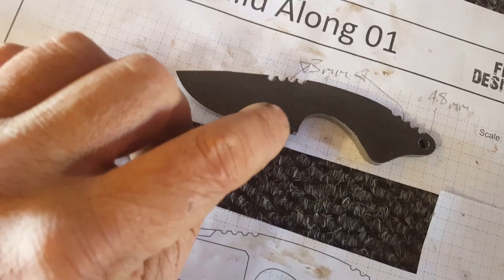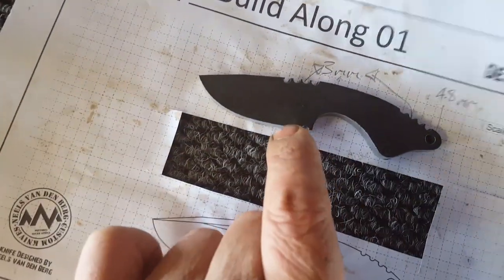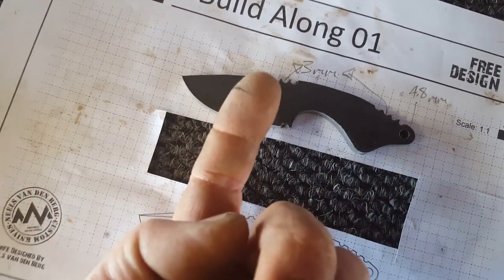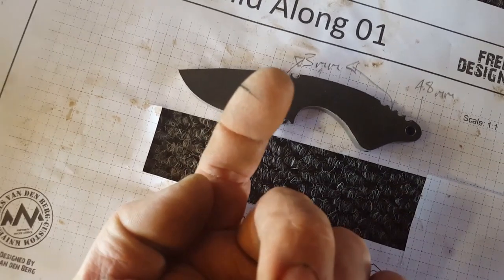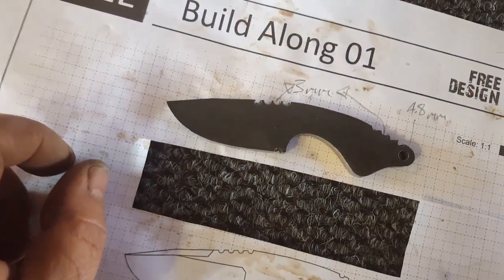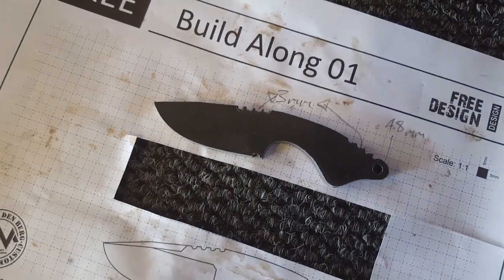On the next video, what we'll be doing is re-emphasizing the scribe lines on here and then carrying those scribe lines over to the other side if you want to — although this will be a chisel grind, so it'll just be filed on the one side. But if you want to do a double-sided grind like a standard knife, you're more than welcome. Up to the next video — have fun, enjoy, cheers.